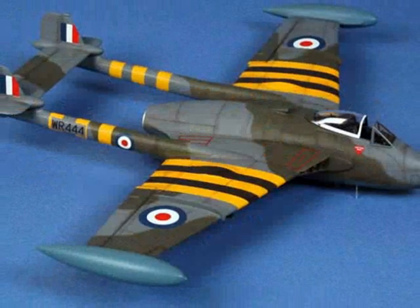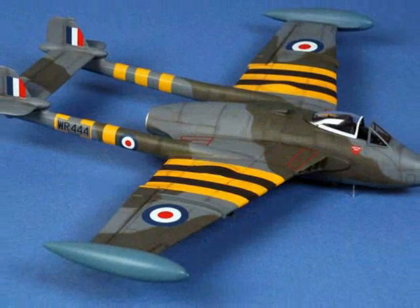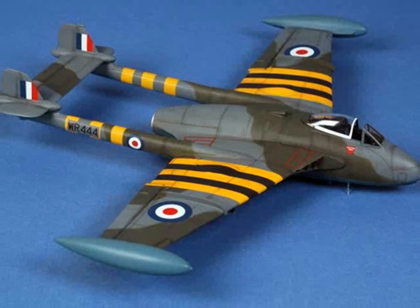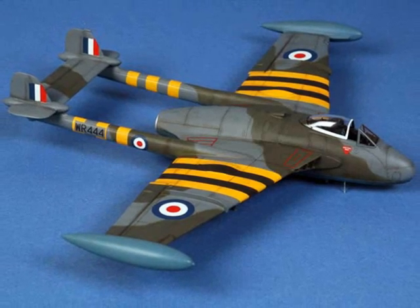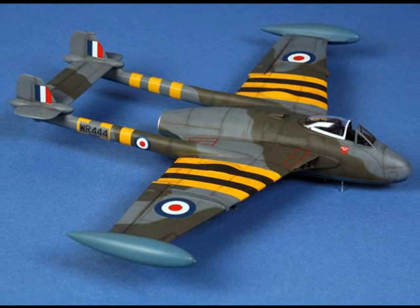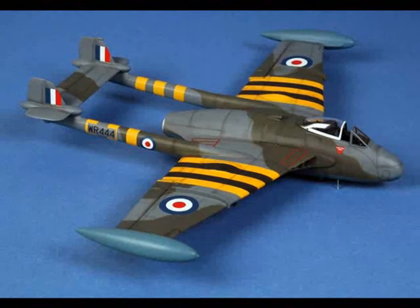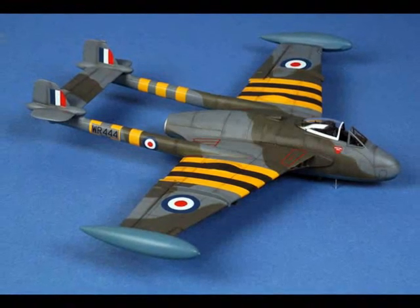Several thin coats of Polyscale Gloss acrylic were applied before the decals were added to the model. In this photo the decals are in place, and a further coat of Polyscale Flat Clear has been applied to seal the decals and flatten the paint job.